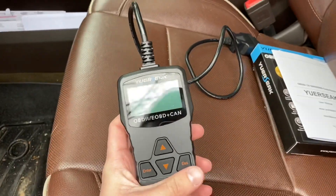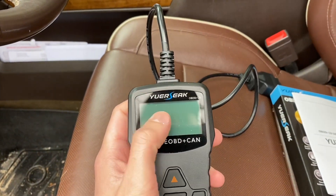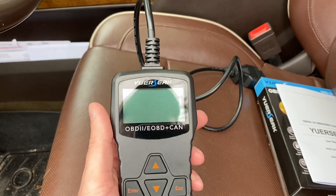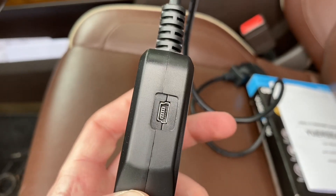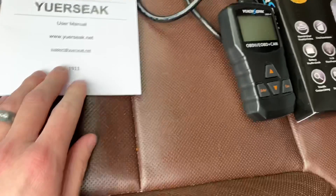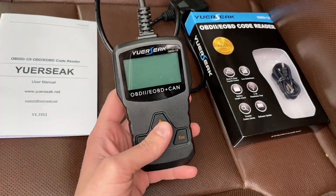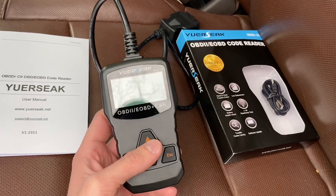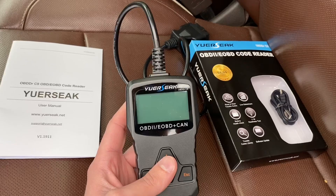It does more than just that. Most of the scanners out there on the market will just simply show you the code and then you can Google it. This guy here actually tells you what the code is and what the issue is. Not only that, it's got a port for the USB - whenever new vehicles come out, you can get online at YourSeek and download new files to put on here. So this will be future-proofed; let's say in 2023 a new vehicle comes out with new error codes, you can actually update this thing.